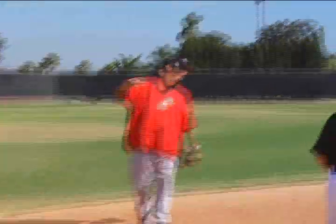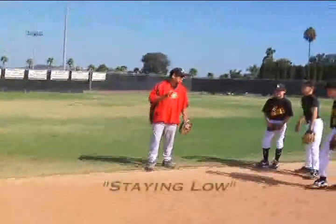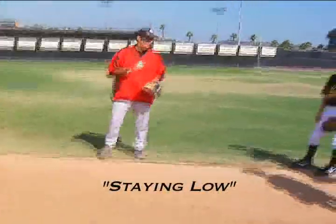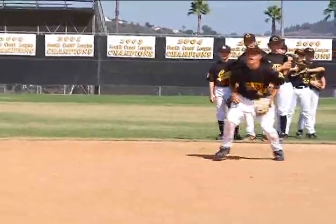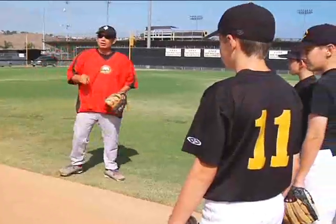As an infielder, the most important thing about being an infielder is to stay low. When I say low, I cannot emphasize that word enough. In the infield, we've got to be low all the time — low, low, low.